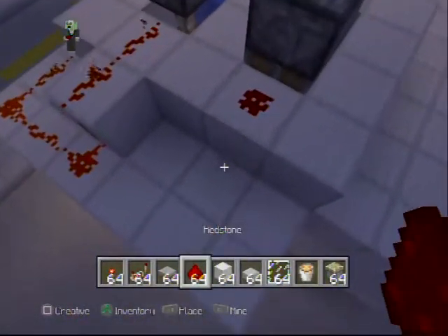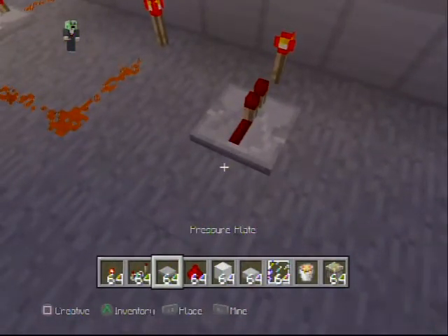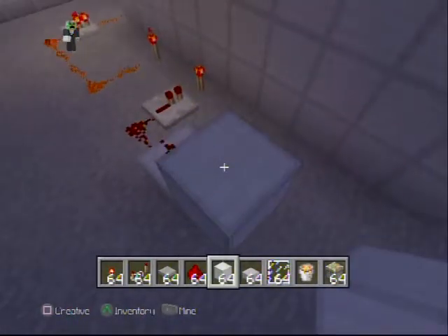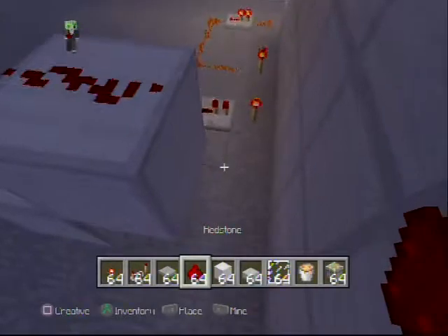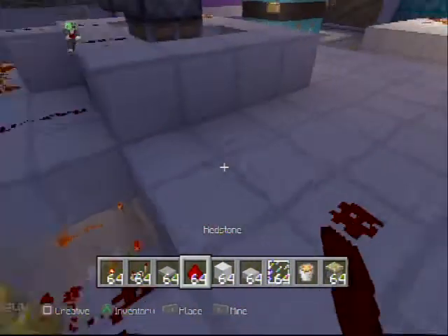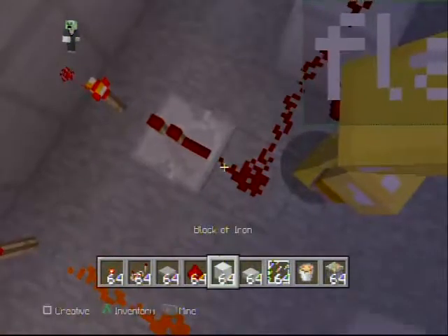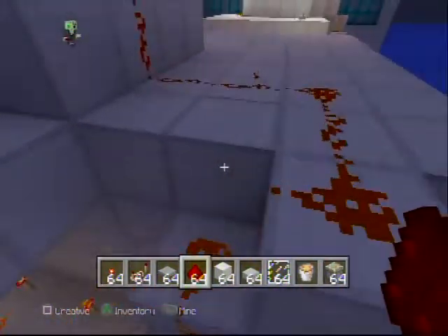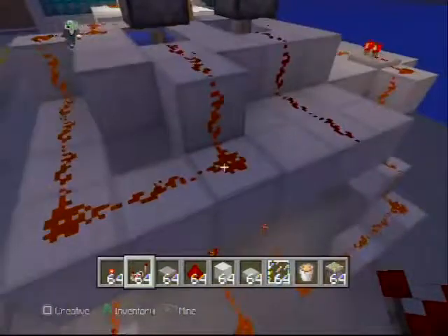Leave one block right next to it for the lava or water — whichever one you chose to do second. Build the redstone up first, go one to the side, then on the wall. Build it up to the piston. I accidentally put a repeater there so let's put redstone instead, then put a repeater at the top right here. Now we're good with that.